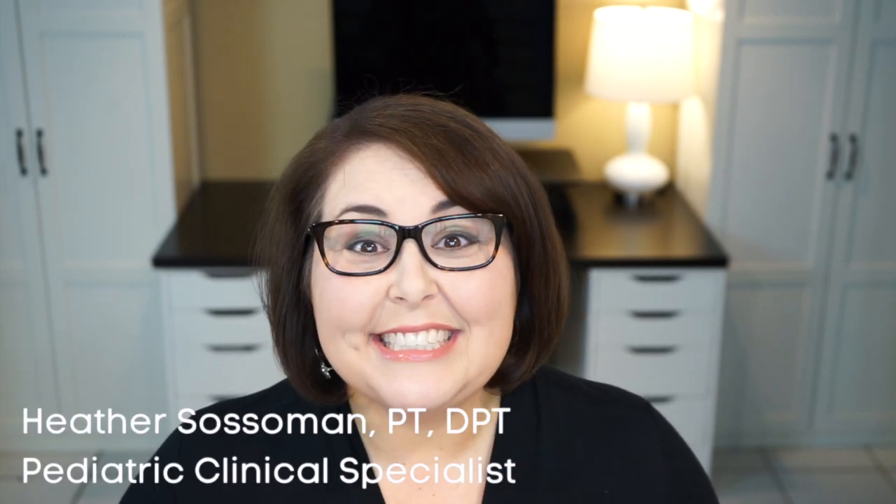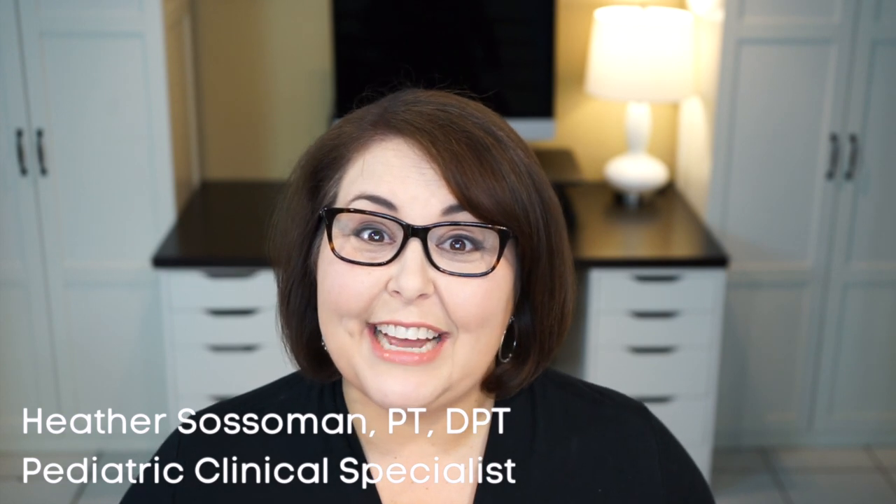Hey guys, welcome back to Pediatric Therapy Essentials. My name is Dr. Heather Sossaman and I'm a pediatric physical therapist. In this week's video, we're going to be talking about one of my favorite therapy tools, the BOSU ball.